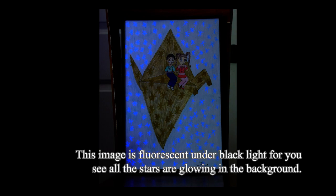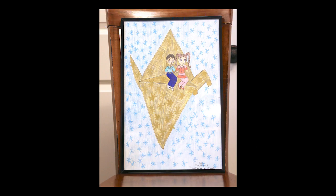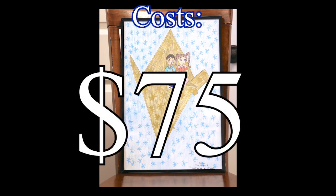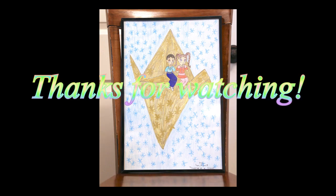It took two days to complete. The cost is $75. Note that I have only one in stock. Thanks for watching.